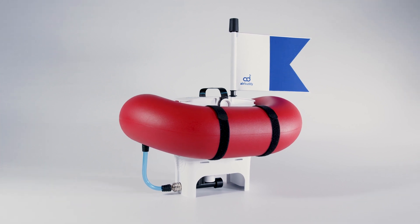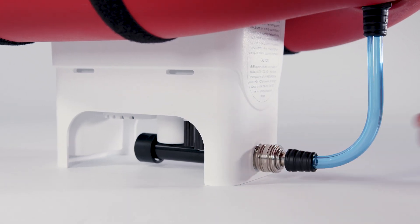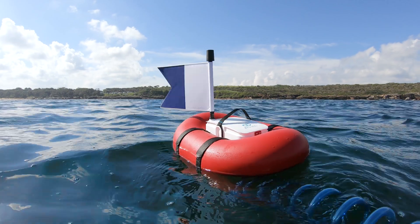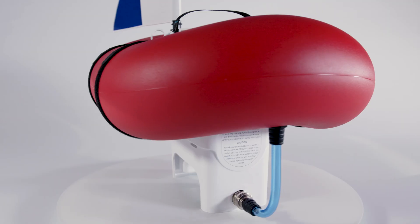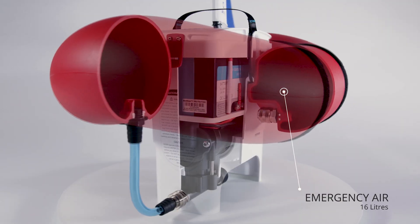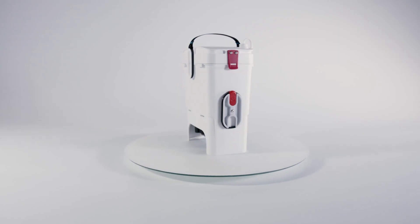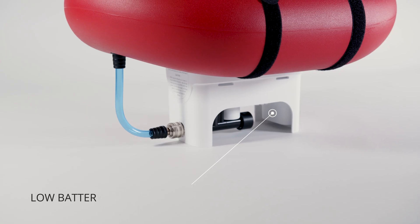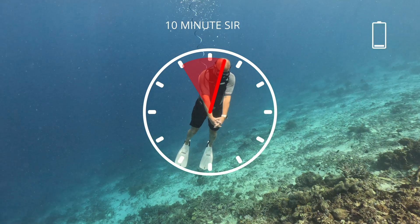AirBuddy features unique safety innovations not typically found in similar floating dive systems, including a low center of gravity for ocean stability and a capsized shutoff sensor. It has a 16-liter integrated air reservoir for emergencies, a water-cooled air compressor for maximum performance at minimum size, and an underwater low battery siren to notify you in time for safe and slow ascent.